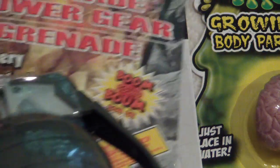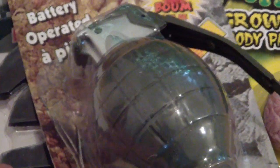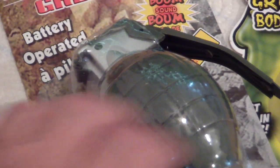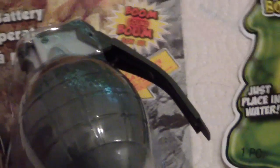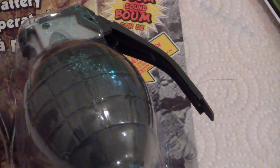Or wait — maybe we need something a little wilder, a little crazier, a little more violent. How about blowing stuff up? Power Gear grenades — that's right, only a dollar at your local Dollar Tree. That's awesome, and I got two of those babies.